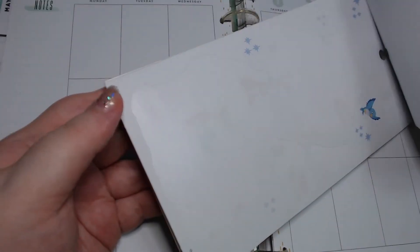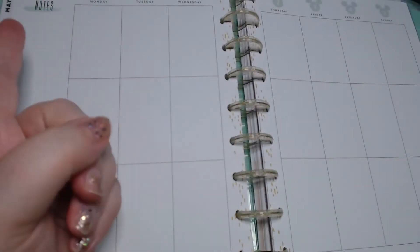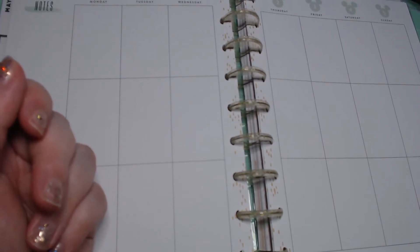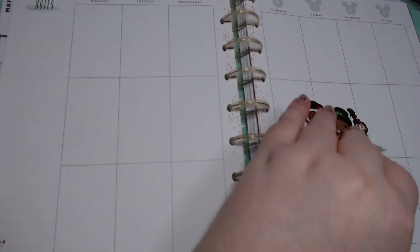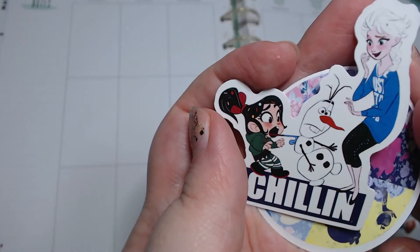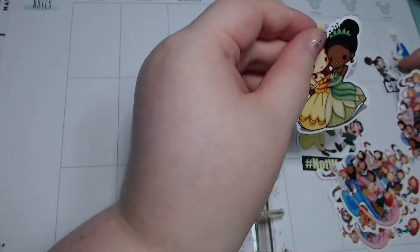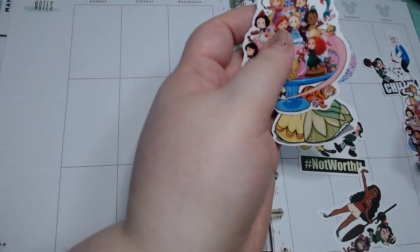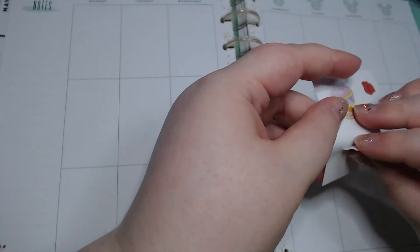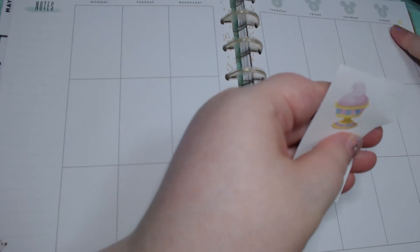I want to do a journal spread for the princesses, but also a weekly spread and journal spread for most of the princesses — we'll see how that works out. I have a bunch of these different stickers; a lot of them are the Vanellope ones with the little princess scenes. I love those — that was my favorite part of that movie. I also have some that are more just the princesses. I have three of these so I'm gonna set that to the side. Let's go ahead and use up some of these little sparkles and then roses.